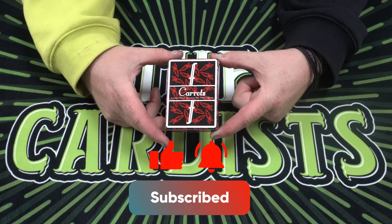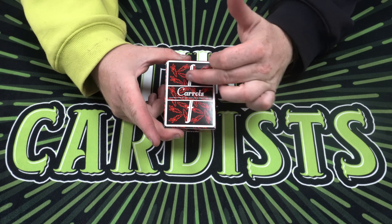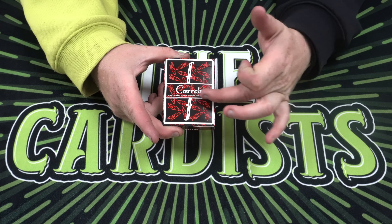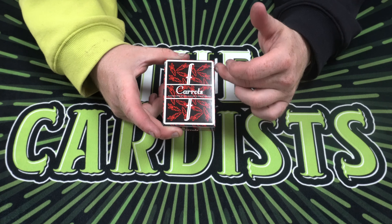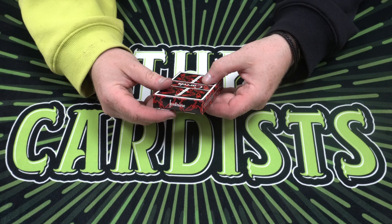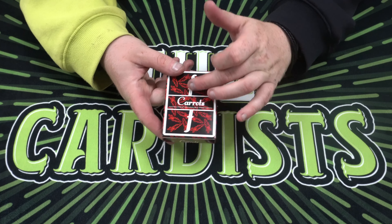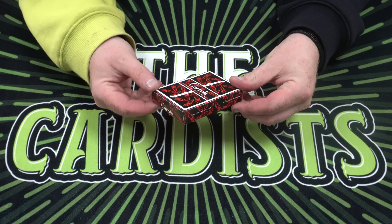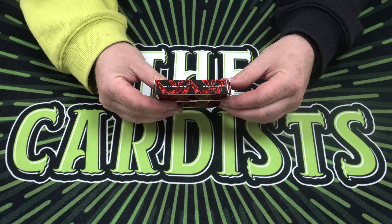On the front — the front and back look very similar — it has the back design showing the carrots, and it also says 'Carrots Playing Cards by Zach Mueller.' It's pretty cool. Again, Zach Mueller and Anwar Carrots, and it has all the carrots in the background.